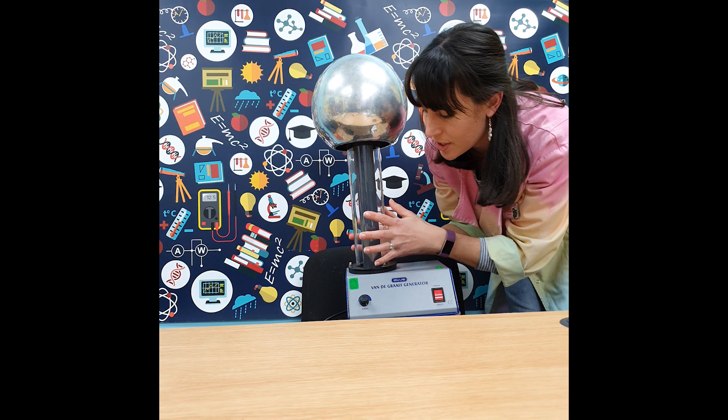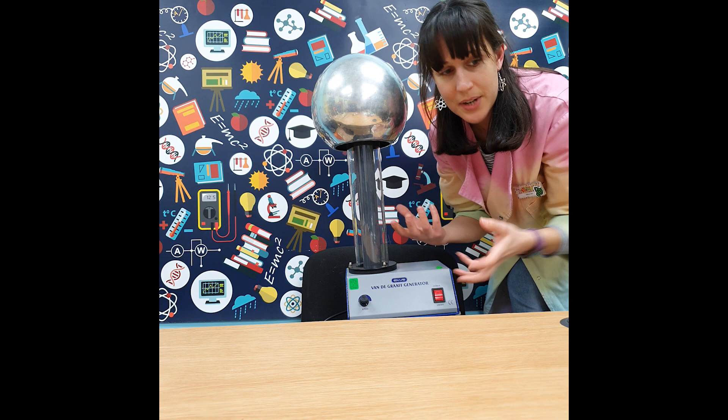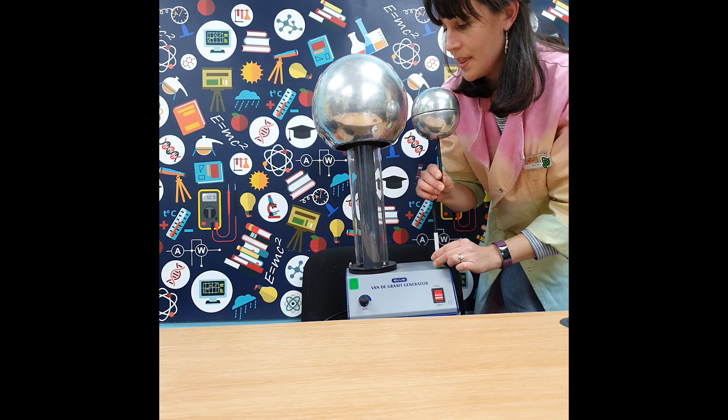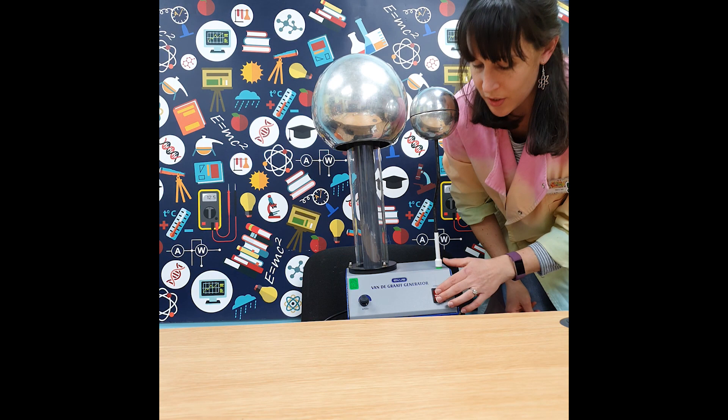Like the Wimshurst machine, the Van de Graaff generator produces large amounts of static sparks when something metal is placed next to it. We have a globe that is earthed, meaning the static electricity will pass through it — it's more positive than the static electricity building up on the generator. We switch it on and you can see the sparks fly, and let's turn out the lights.